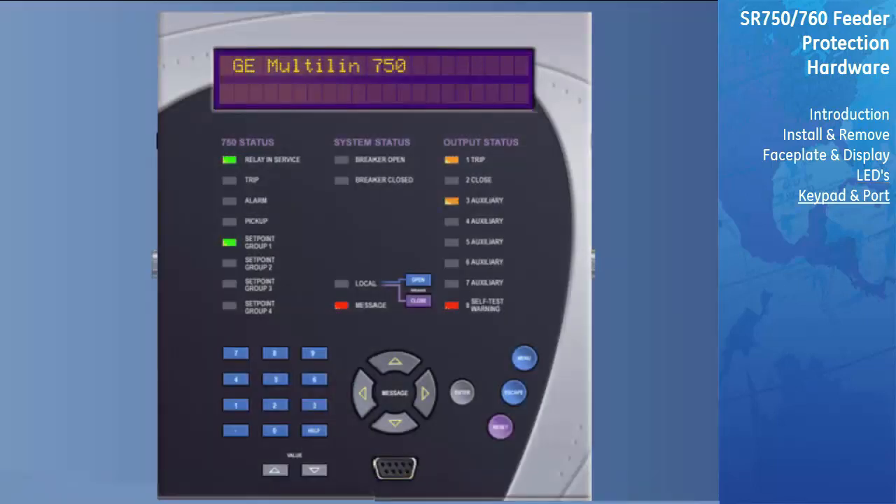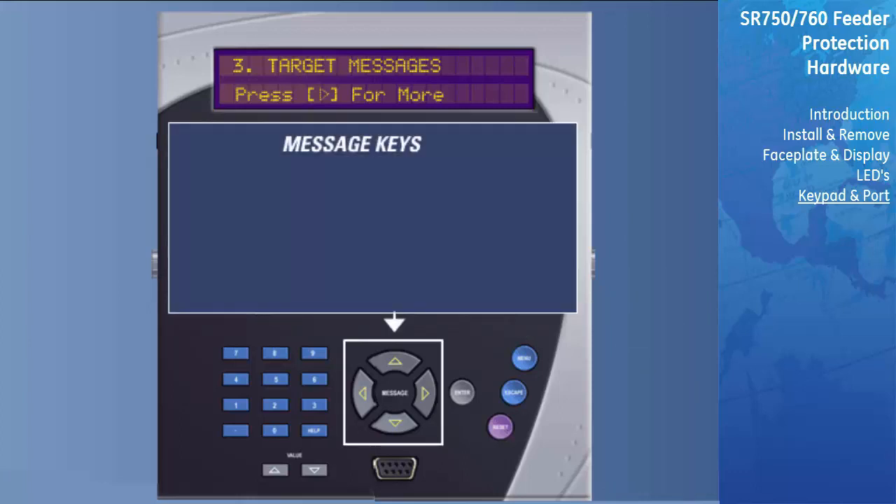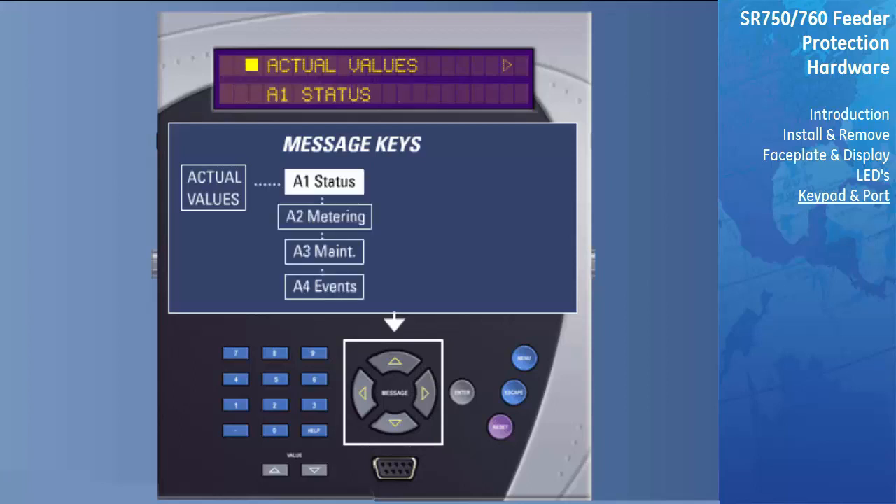The relay's messages are organized into pages under the main headings of Set Points, Actual Values, and Active Targets. The Menu key is used to navigate through the main headings. Each page is broken down further into logical subgroups of messages. The Message keys may be used to navigate through the subgroups. For example, when the Menu key has been used to select the Actual Value main page, pressing the Message Right key will move you into the A1 Status menu. The Message Up and Message Down buttons can then be used to view the headers for other Actual Value submenus, such as A2 Metering and A3 Maintenance.